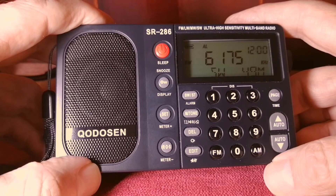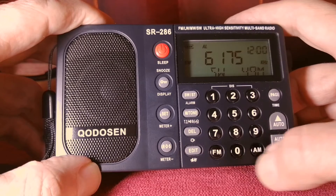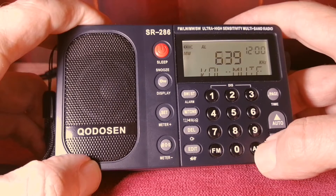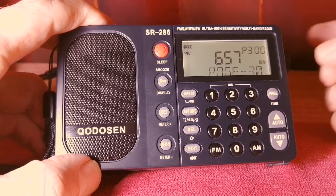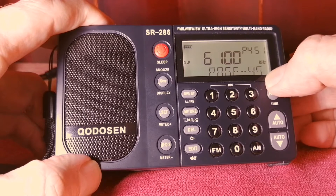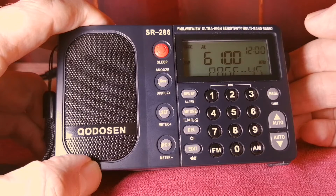If you want to do an automatic search-and-save scan, just hold in the AM or FM button depending on which band you are in. Let's do it on medium wave — it will do an automatic search and find and save stations. The stations are saved in pages, and these pages are organized by bands. Medium wave starts at page 30, and shortwave starts at page 45. You can see in the manual where the pages are. You can also go in and change the name of a page, which is a cool function.